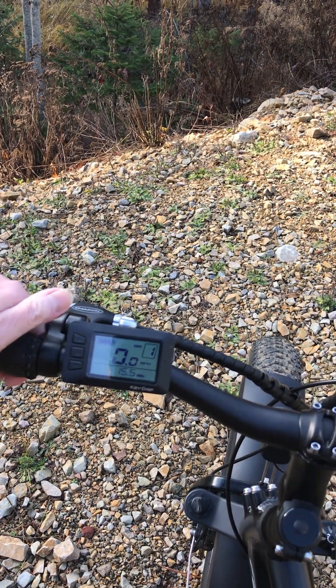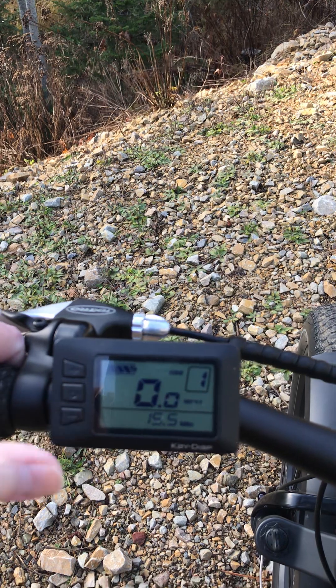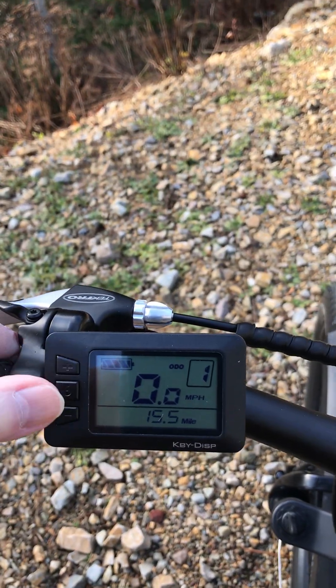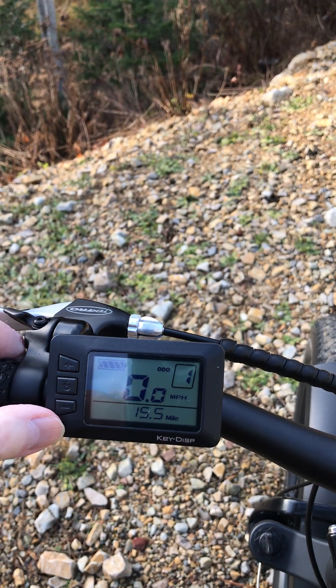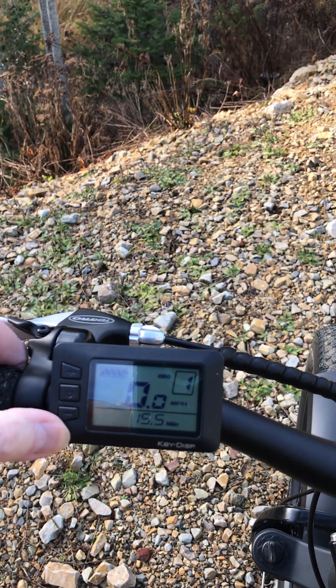They're all powered — let me power the thing on, because I've got the battery. You just hold this power button down for a little bit and it comes right on, powers right up. You can go through your PAS up and down — it always starts out at one. And the throttle, even when you have it on PAS-zero, the throttle will work.